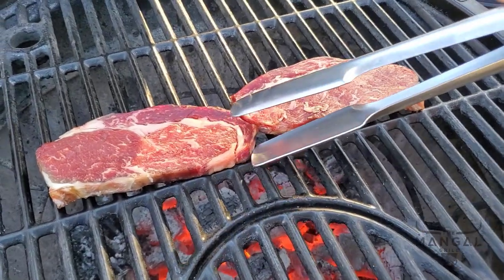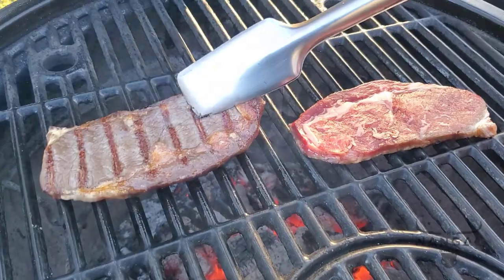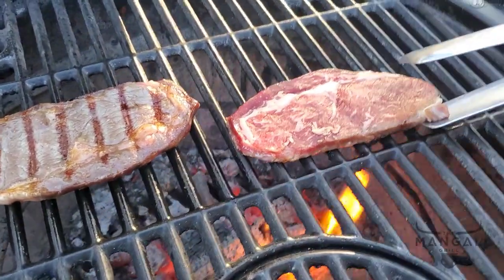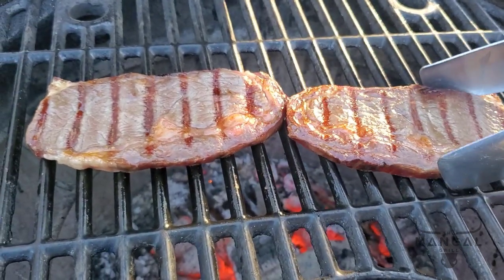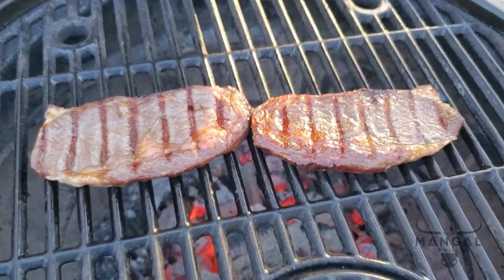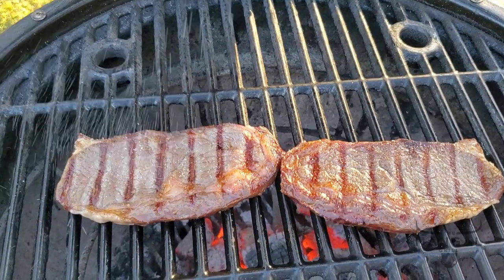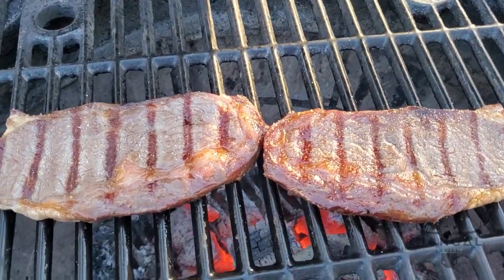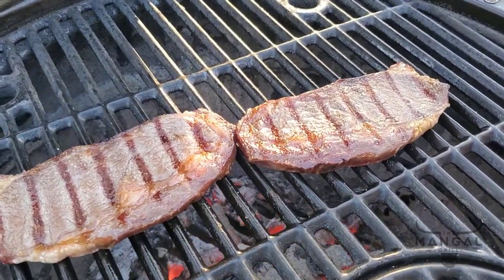About a minute and a half to two minutes has passed and I'm going to flip it over. I do not salt the beef before I barbecue it — after I cook one side I add my salt. For ribeye I just do not put anything else other than salt.